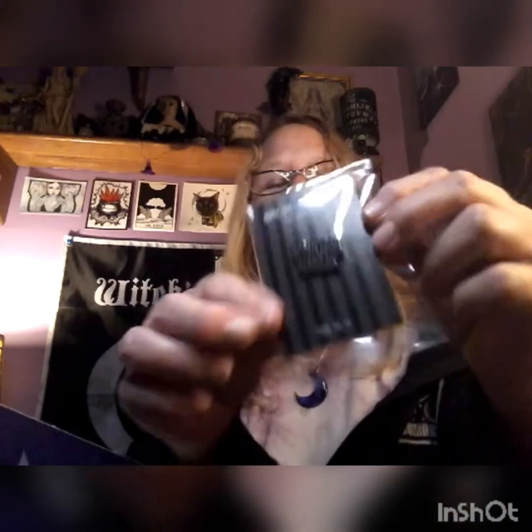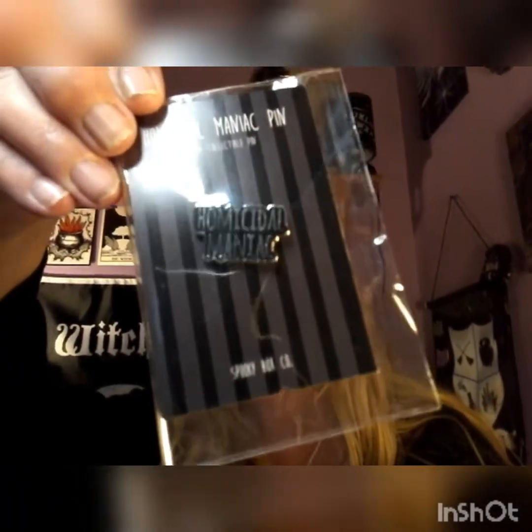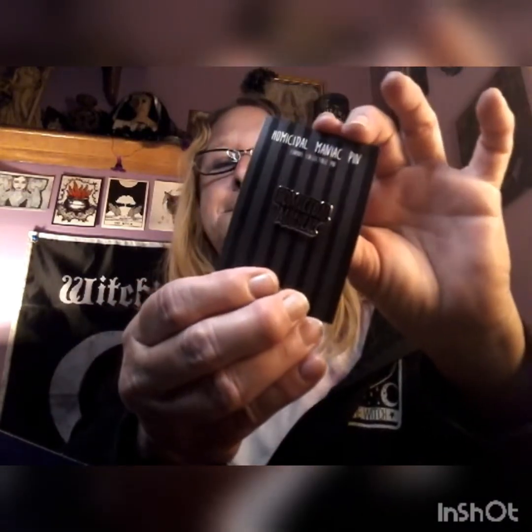The next thing in the box is a 'Homicidal Maniac' pin — really cool. Let me bring it up so you guys can see it. Nice pin, really nice. And we also got 'You Rang' — that is cool. That's for the back of your phone, an iSocket pop socket.